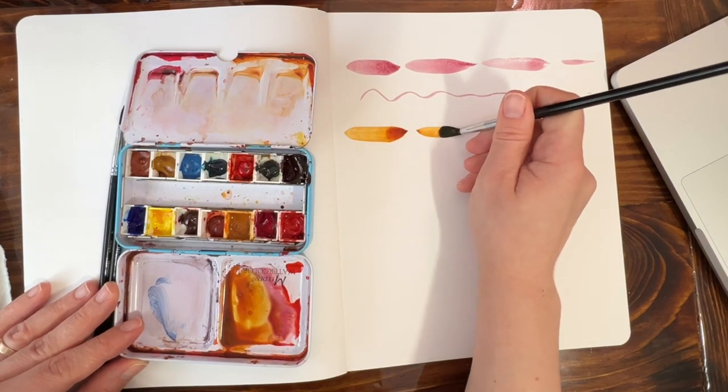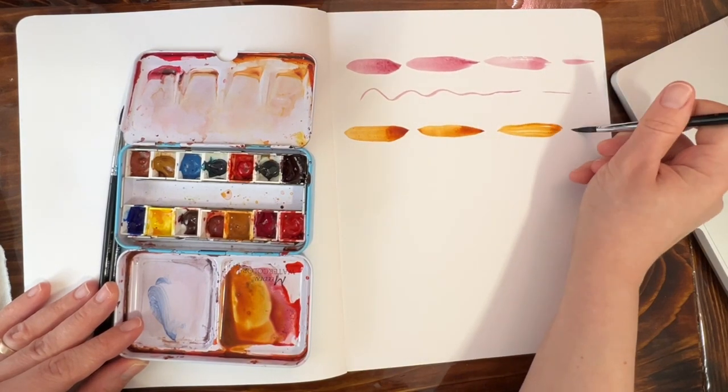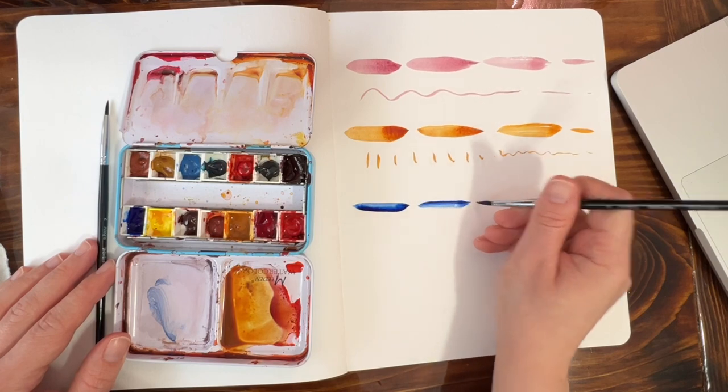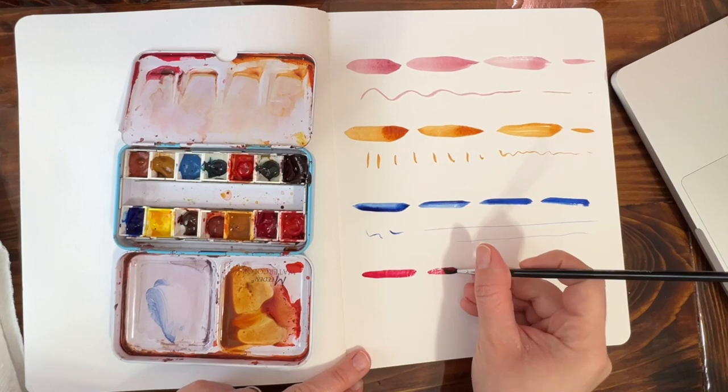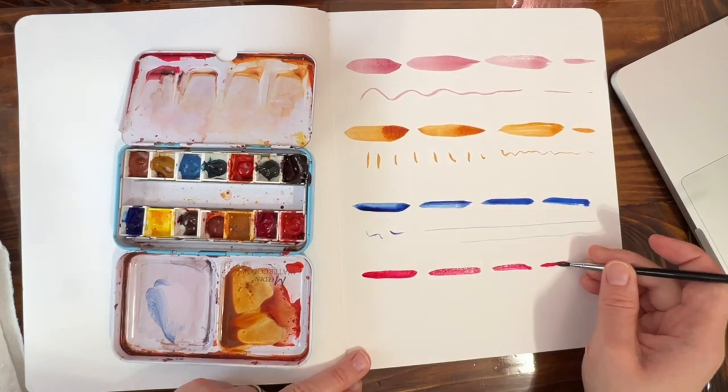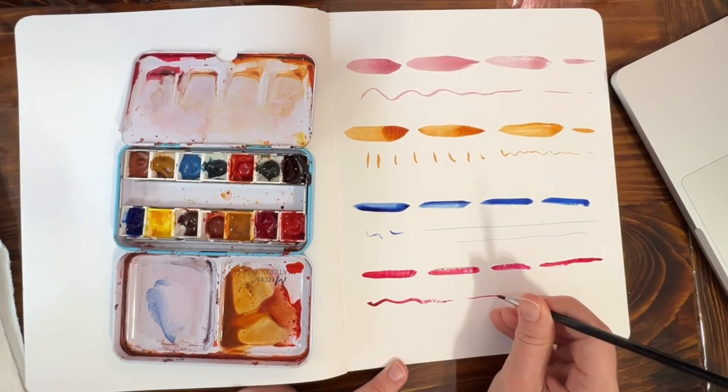They're incredibly soft and lightweight, and this set in particular is fantastic for the finer detail work, offering precision and control that's essential for capturing those intricate details. I can already envision reaching for these brushes in upcoming paintings.